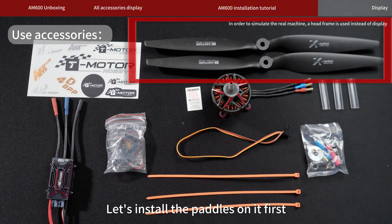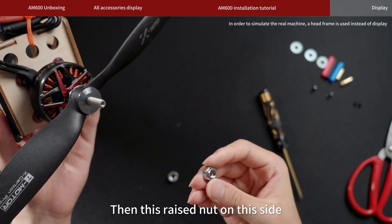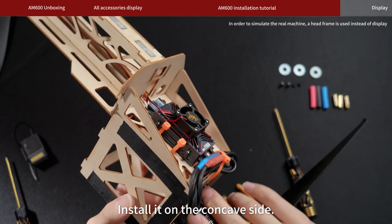Let's install the pedals on it first. The side with the words is facing up. Then put this gasket on first, then the raised nut on the side — screw it on. Then put this nut and install it on the concave side.